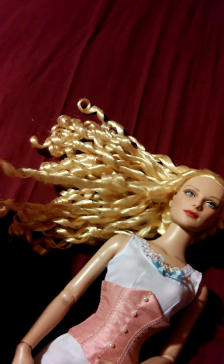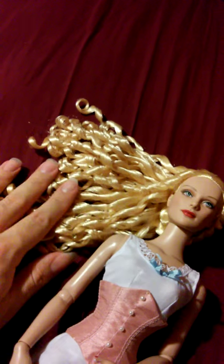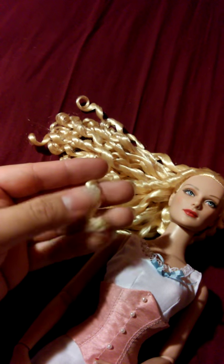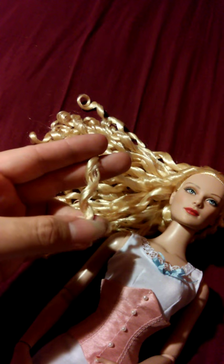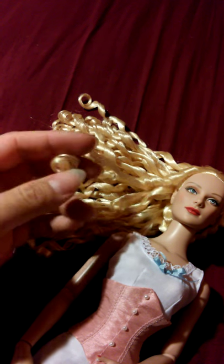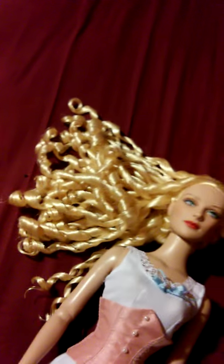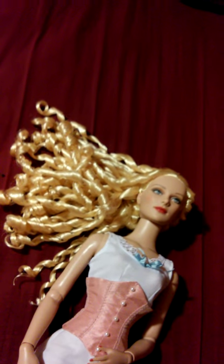I've been wanting to do a video of her since I got her because I've been wanting to play with her hair. It's hair-sprayed, but not extremely — it's a soft hair spray, so it has a lot of movement. I just want to wash and brush it. One thing is that just from moving a piece of it around, a piece fell off, but it kept its perfect curl — which is kind of funny.